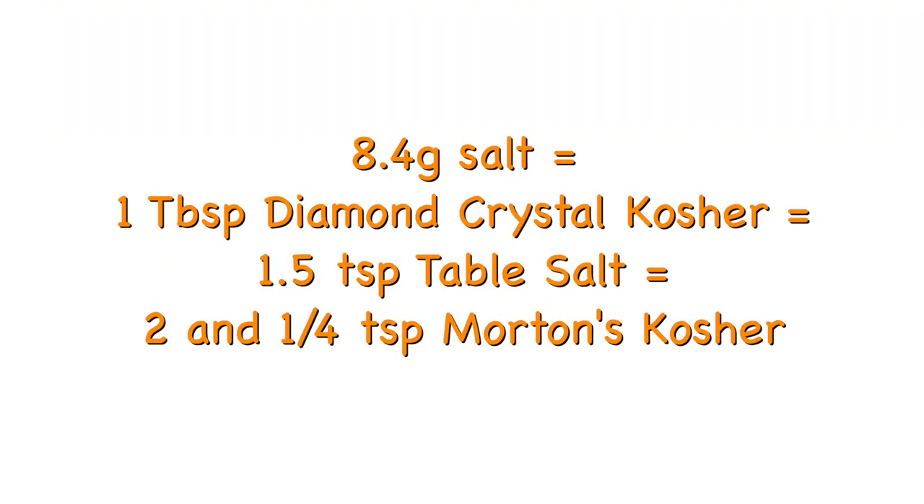If you want to measure by volume, the salt type will make a huge difference because all salts have different crystal shape, size, and density. I'll give you the volume for 3 salt types that are the most common in the US.